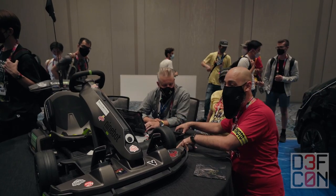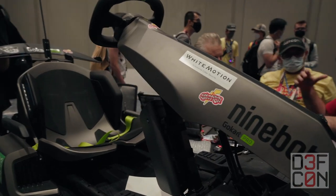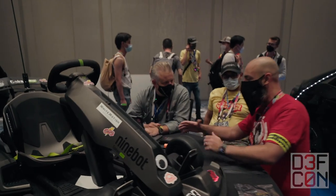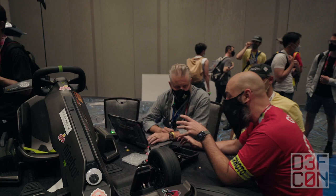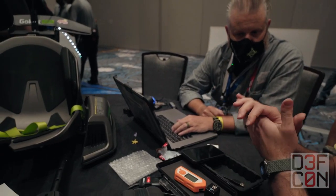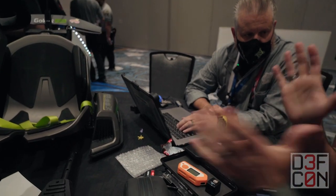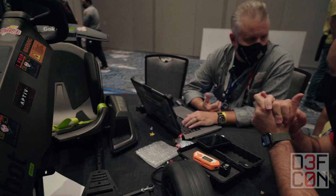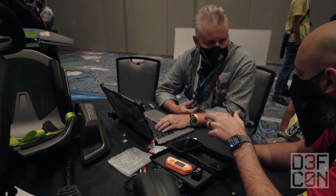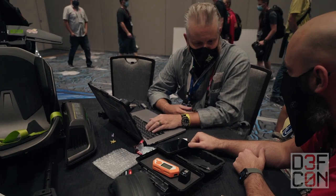We are in the car hacking village yet again, looking at a go-kart hack right now, and a homeless hacker has been breaking away at this thing. This is all from the ground up — we're just trying to figure out what's actually communicating, throwing everything in the kitchen sink at it.